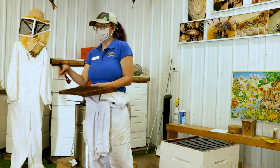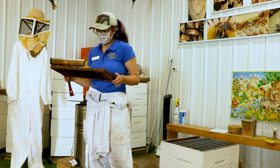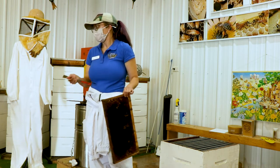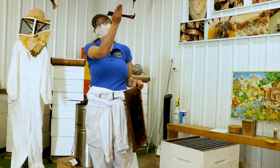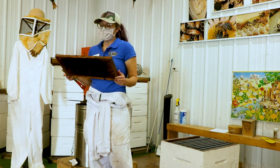Maybe there's a disease. That's when you dive in and look at what's causing this. The first question when doing an inspection is: are you queen right? Do you have a queen? If you see eggs, chances are you have a queen, because she's been there in the last three days.